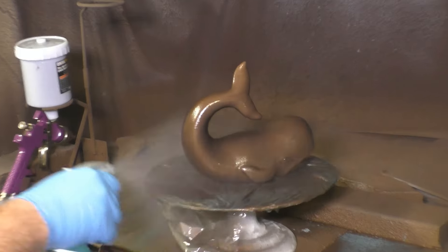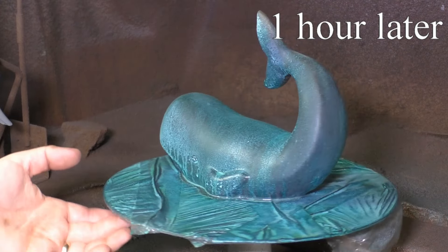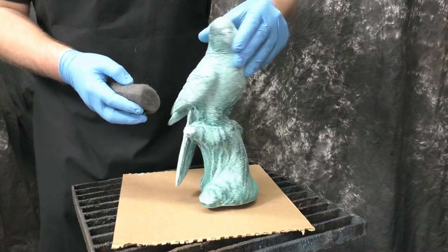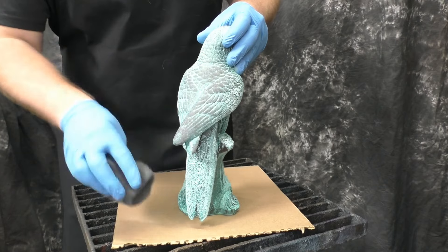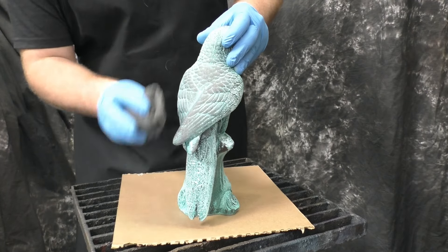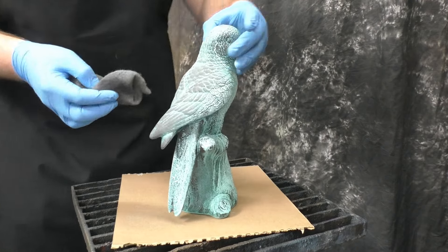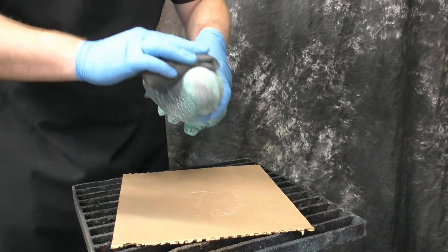Because I went thicker on the patina, I know I'll probably have some runs later on once it's developed. But I plan on burnishing both pieces pretty heavily, so the runs won't bother me much. If you don't plan on burnishing, you may want to go a little bit lighter with the patina to ensure you don't get runs.